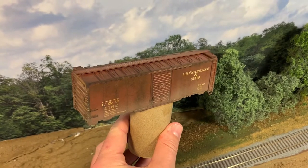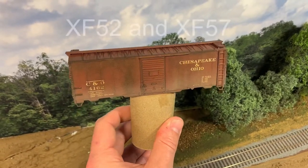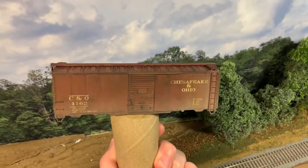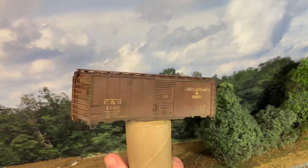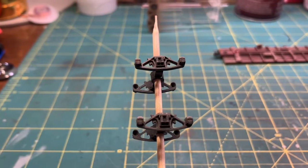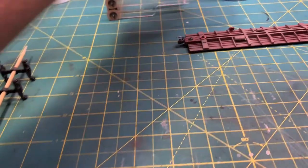I'm going to call that car done. That last little dust spray you see around the bottom of the car is just a couple of Tamiya paints mixed together 50/50 and then thinned out. I just go around the bottom of it to simulate dust and whatever splashing up from the tracks. I do the same spray on the trucks and the wheels.